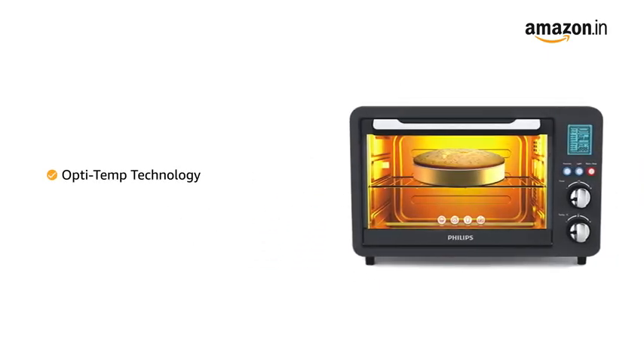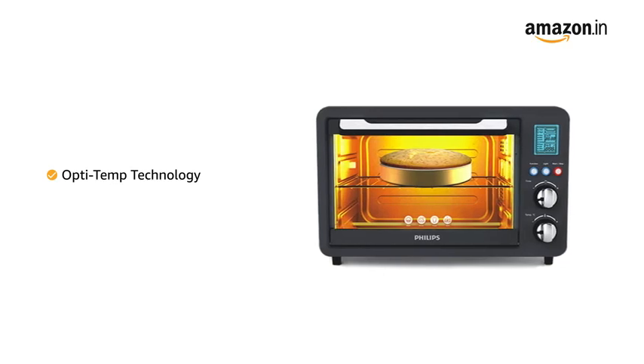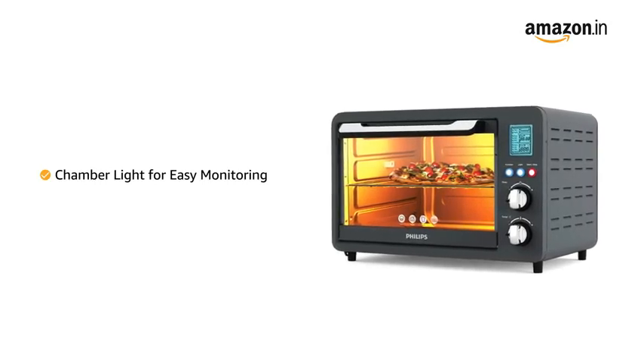It comes with Opti-Temperature technology that helps in even distribution of heat for uniform browning. The chamber light in the OTG makes it easy to monitor the food being cooked.